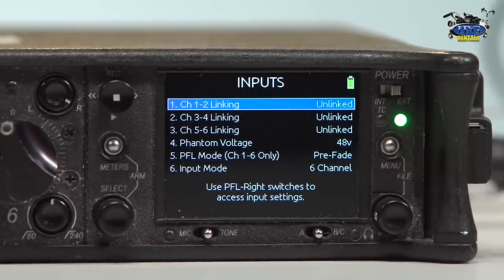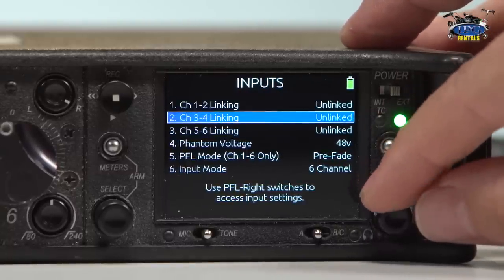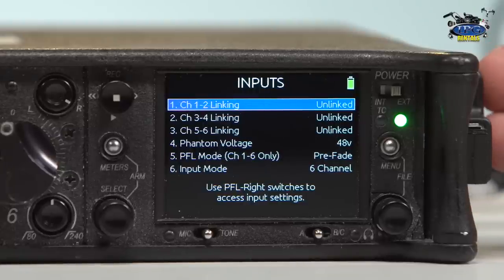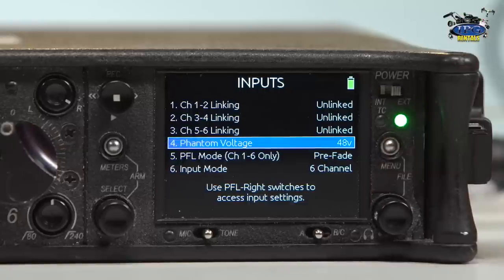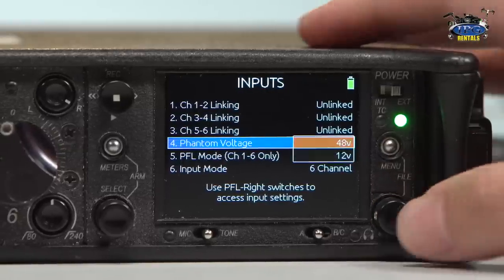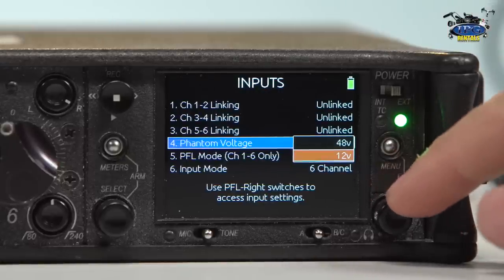Let's take a look at the inputs menu. Number 1 is going to be linking, and that's going to go through 1 through 3: 1-2 linking, 3-4 linking, and 5-6 linking. What that is essentially is you're linking your pots together. So if you have something at a very similar volume, you don't want to take the time to individually adjust pots. You can just move pot 1 and it would adjust pot 2 for you as well. You can do that with 3 and 4, and 5 and 6.